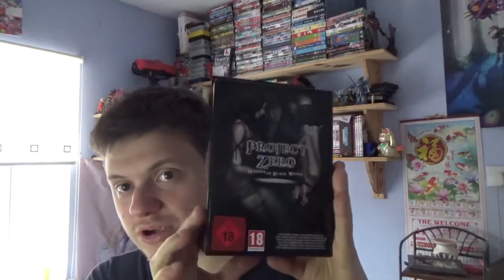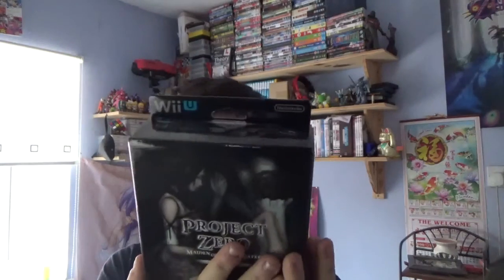This is what it looks like guys — the Blackwater box — and I'll give you a quick look at the back, which is pretty good. Inside you get the game, a steel box, an art book, spirit photographs, and a two-sided poster. This is what it looks like inside, so let's give it a look.